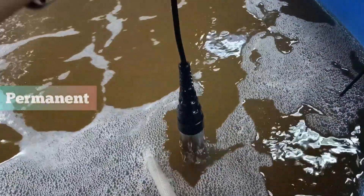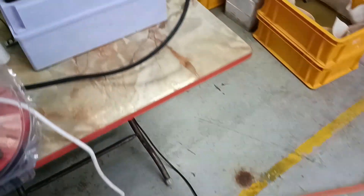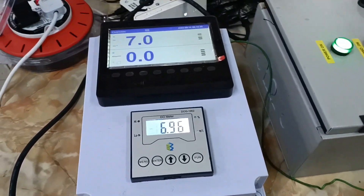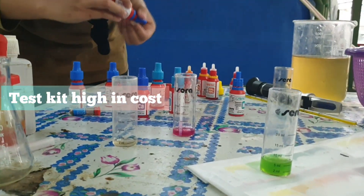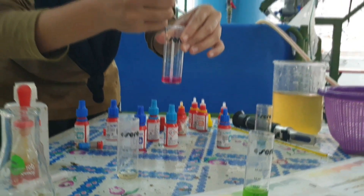We can permanently install this type of DO meter in the tank, as compared to the portable one. Initially, we used a test kit to determine the DO level in our bioflux system. However, because it is expensive and we need to keep buying test kits, after a while we switched to another option — a DO meter.